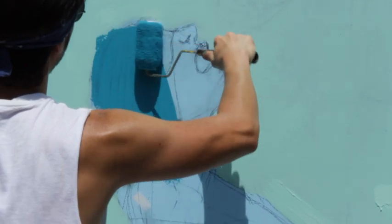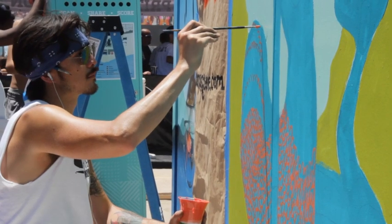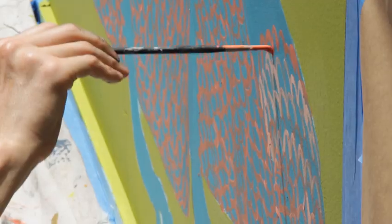I'm usually not working bigger than about eight and a half by eleven — the standard sheet size. So trying to figure out how to scale it and make it all still work at a large size was kind of a task, but it's been interesting. So far, so good. I think it's coming along all right.